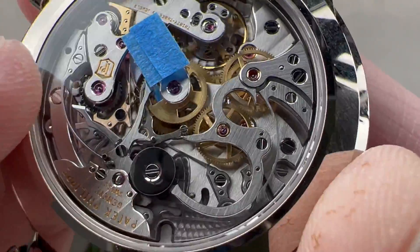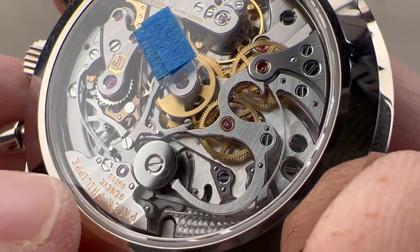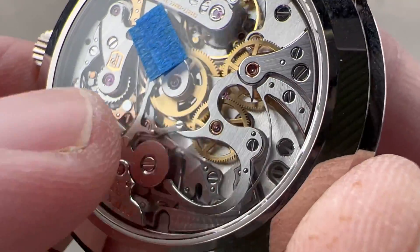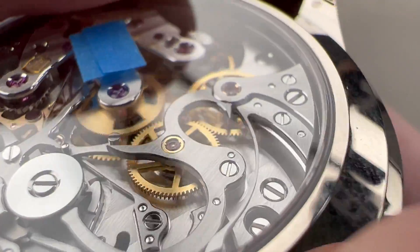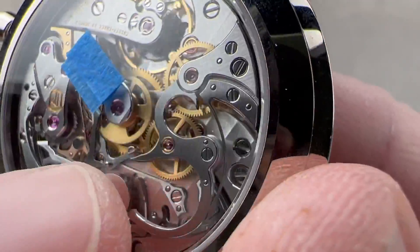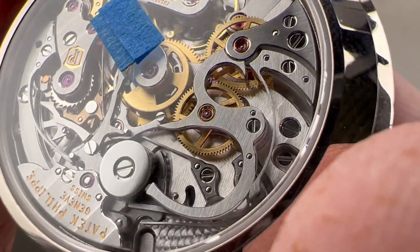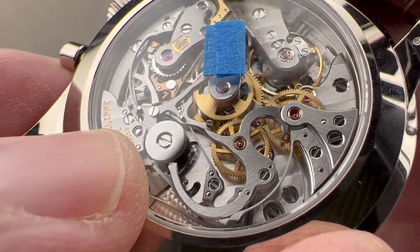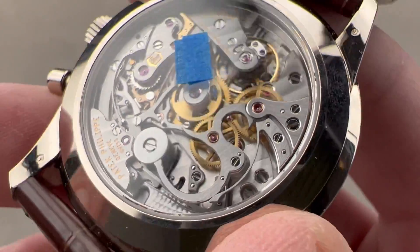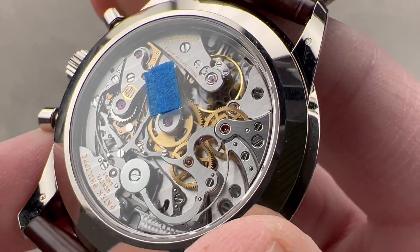You can see that, like all the steel chronograph parts — the levers, the horns, the clutch itself, the re-centering hammers — they are satinated across the top and then mirror beveled on the edges. Even the steel parts feature a mirror bevel. That outward point where two bevels meet is particularly impressive in its execution. We have a traditional column wheel capped in Geneva fashion, capped and black polished. The column wheel feel here is best in the industry — some may match, none can surpass.